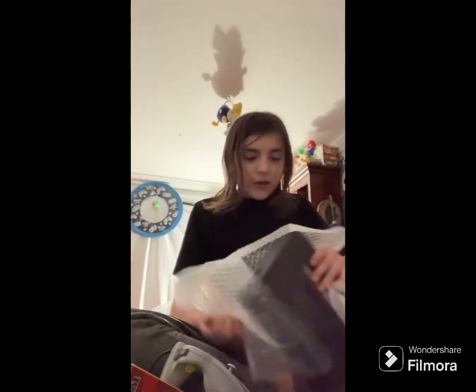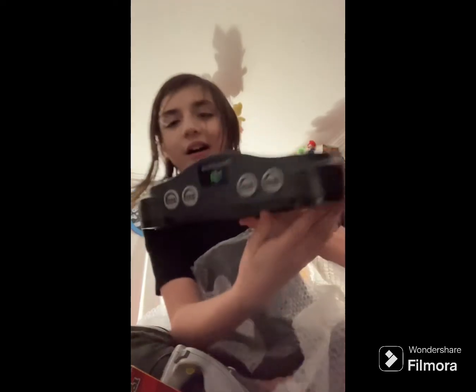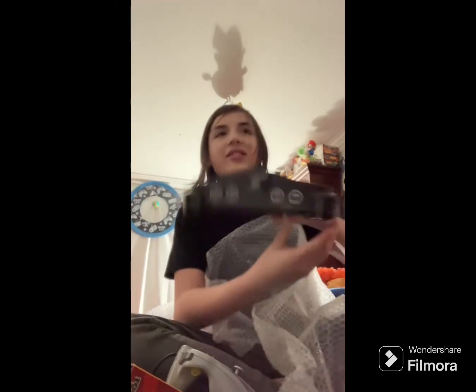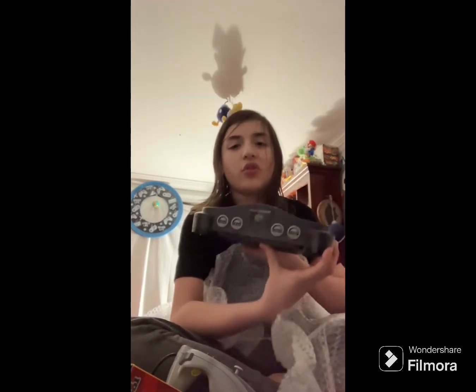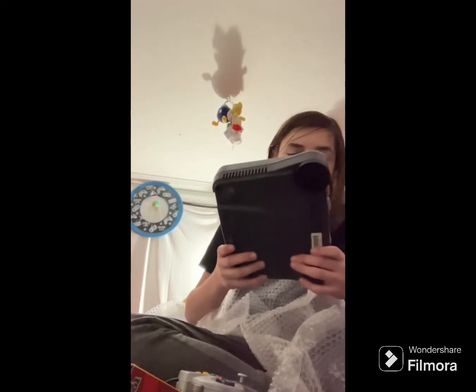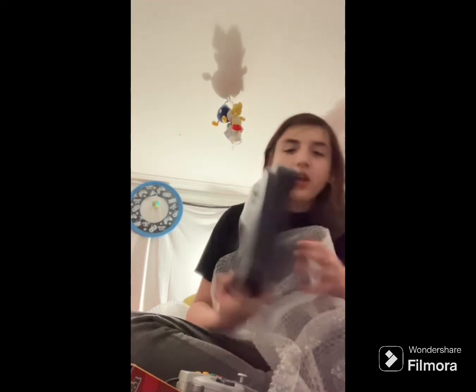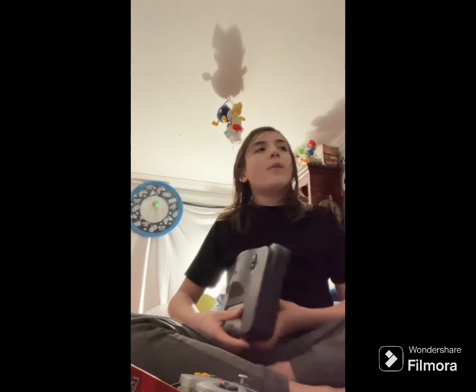Now for the system itself — the N64! This is actually so small. I like this — it's so small. The GameCube was tiny, this is tiny too. All in all, great condition. I got this for like 90 bucks and it's mostly pretty good. If you guys enjoyed the video, make sure to smash the like button, subscribe for more retro unboxing, and we'll see y'all in the next video!